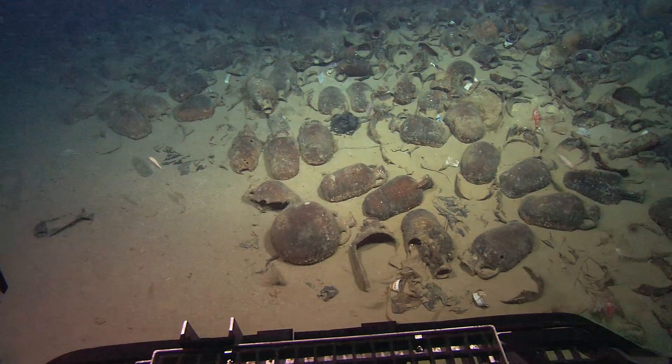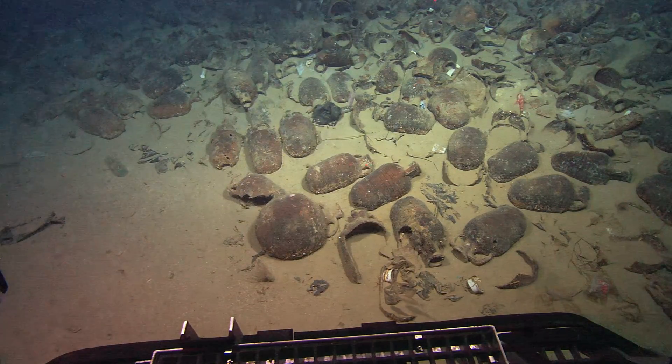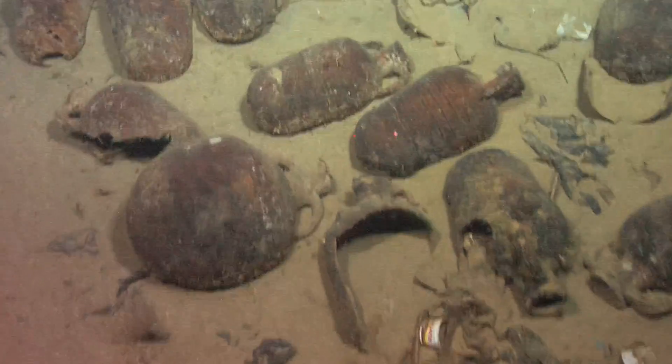It has a neck and... Bob, do you want to zoom in on that? We can see two, three different types so far.